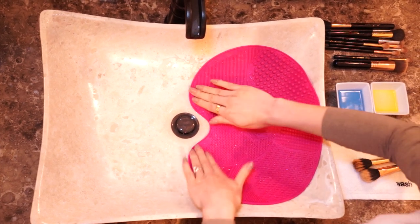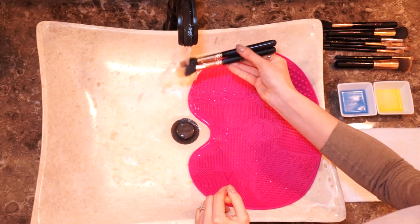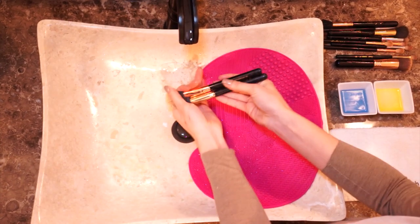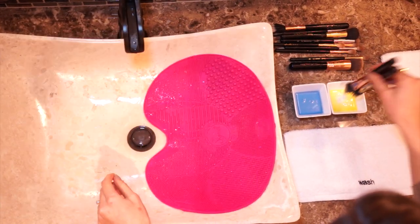Because this mat has so much texture, you can literally clean your brushes in five minutes. The first step is to wet the brush, always facing down, and then dip the brush into the soap and olive oil.